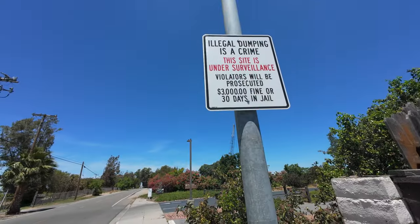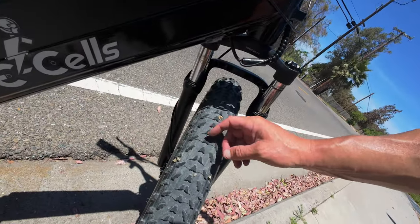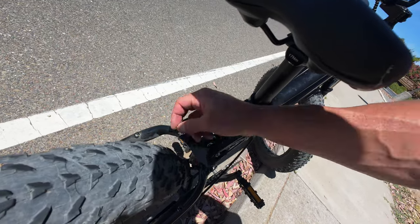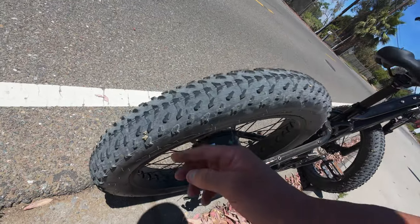'Illegal dumping is a crime' — isn't that implied by the name illegal? Guys, check this out — I took a little detour and look how many goat heads are in the tires here. There are so many of them. These are the worst things ever made. This will be a first real test of Flat Out.